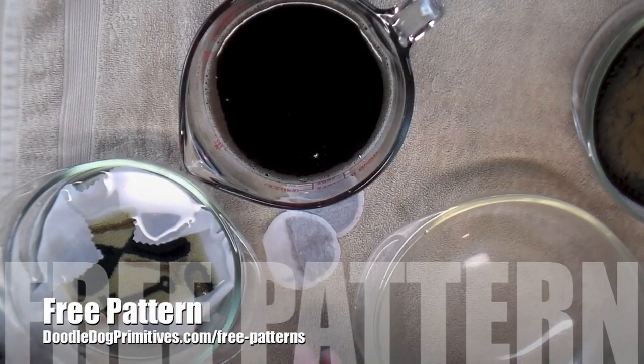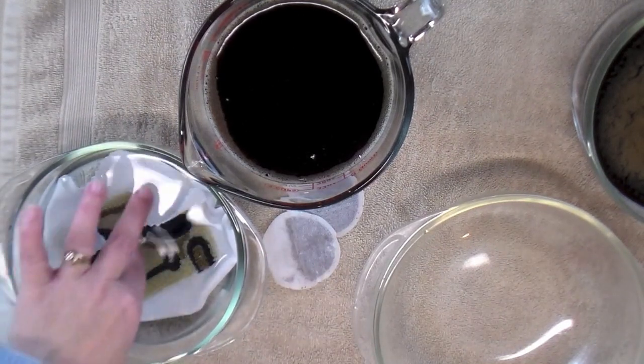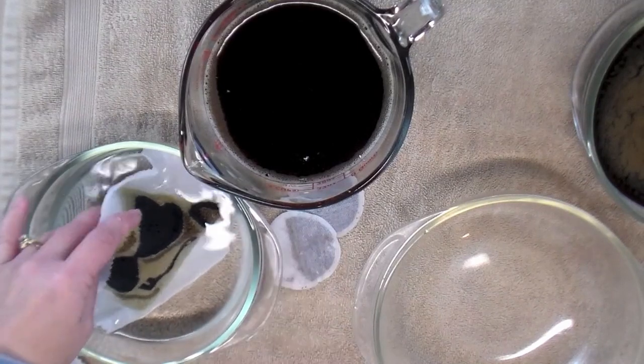To start with, I have one of the punch needle projects soaking in just plain water. I like to get them wet first — it doesn't have to soak very long, just get it thoroughly wet. I think that helps the dye adhere better.